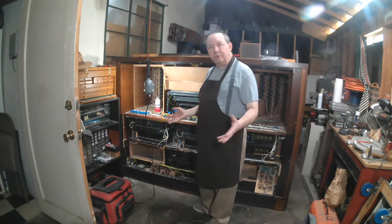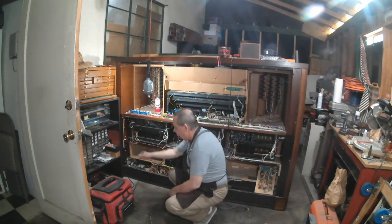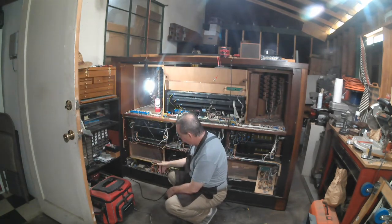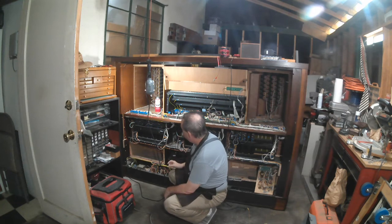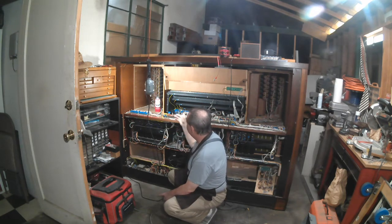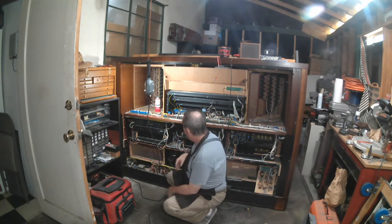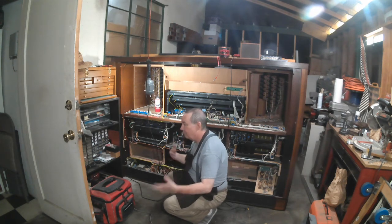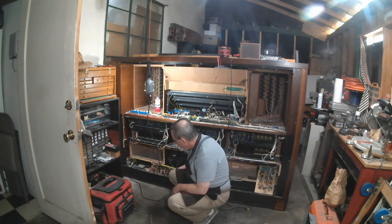Any organ, whether it's a pipe organ or an electronic organ, has electricity in it somewhere. Right here this is the power cord that comes in off the house current, which is nominally at 110 volts. All of the electronics in here don't use 110 volts. The computer uses 5 volts; the keyboards and stop controls use 12 volts; the amplifiers need plus and minus 35 volts. So how do we get all of that? We start with transformers — these three pieces down here.